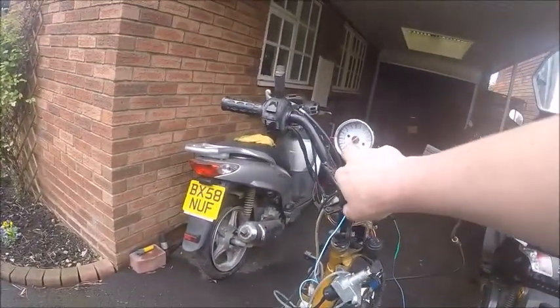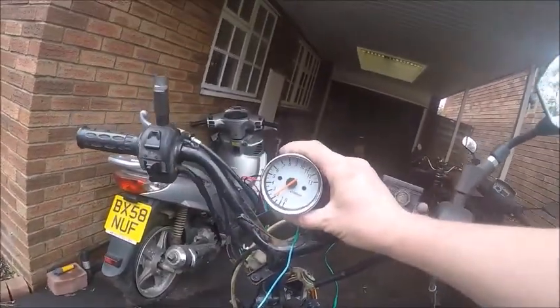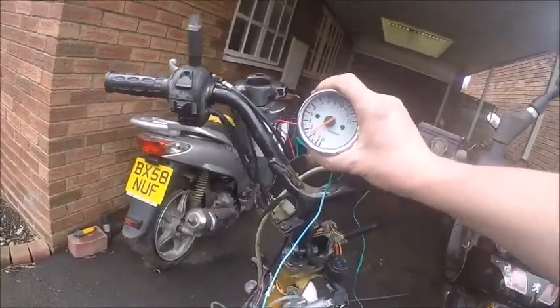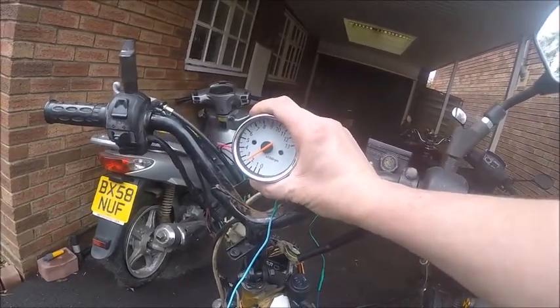Started up pretty well. The tachometer is working — seems to say about 2000 RPM. Once it warms up and the auto choke and auto enricher kick out, it drops down to just under 2000 RPM.